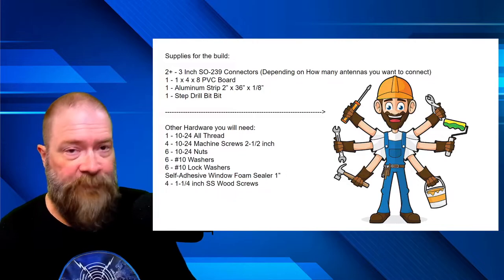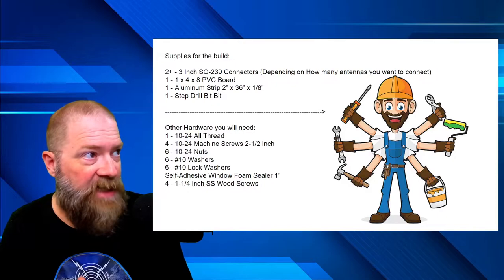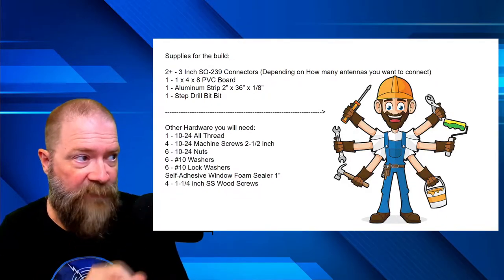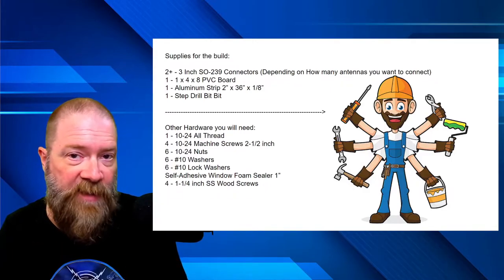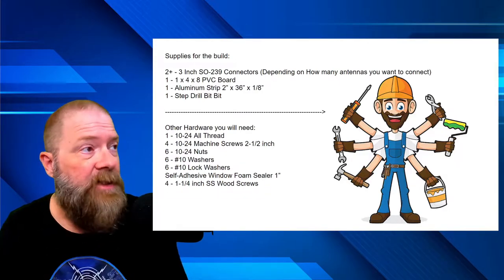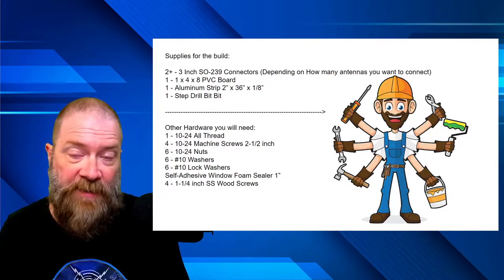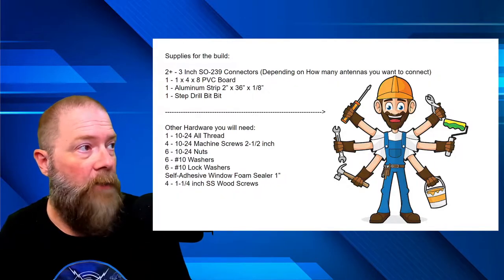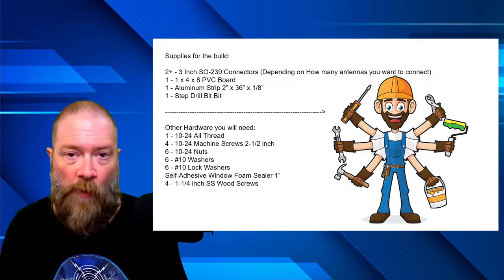For supplies, I only needed two antenna connectors, so I picked up two 3-inch SO239 connectors. All the stuff we're talking about will be linked down below — some purchased on Amazon, the majority at Lowe's or Home Depot. Depending on how many antennas you want to connect, you'll need the proper amount of SO239 connectors, and you will need 3-inch. I thought they'd be a little long, but it came out perfect, so 3-inch is the way to go.